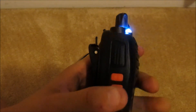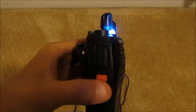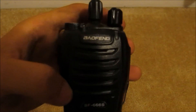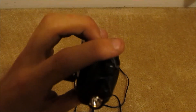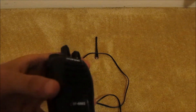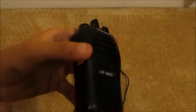You have your press-to-talk button here. The bottom side button is the flashlight, and with your programming software you can completely change the settings. The top button I have programmed for a monitor. You can also program a siren, but the weird thing is you can't program these radios to transmit the siren over a frequency — it will only play from the loudspeaker. So you're not actually letting any other radio users know you need something. It's not too useful.